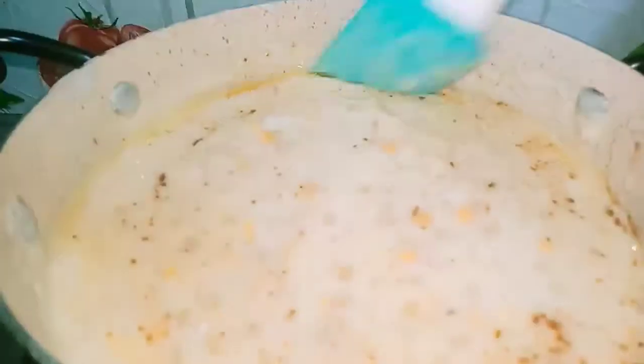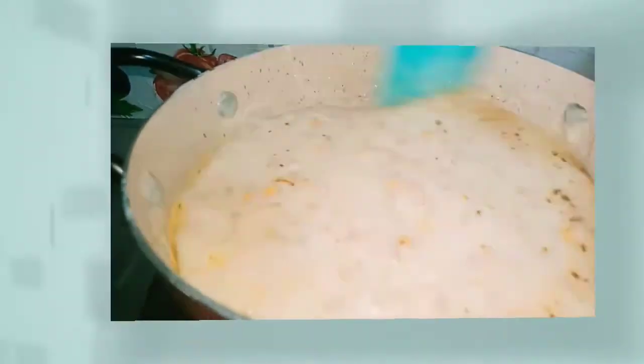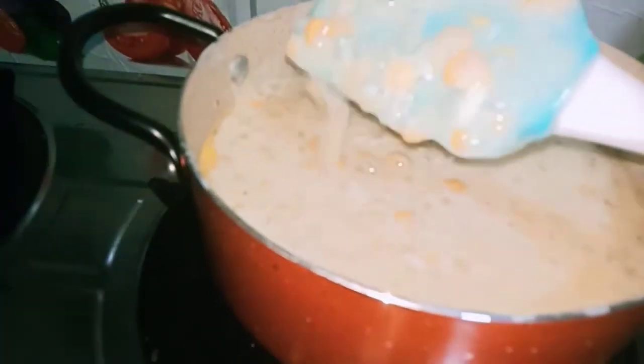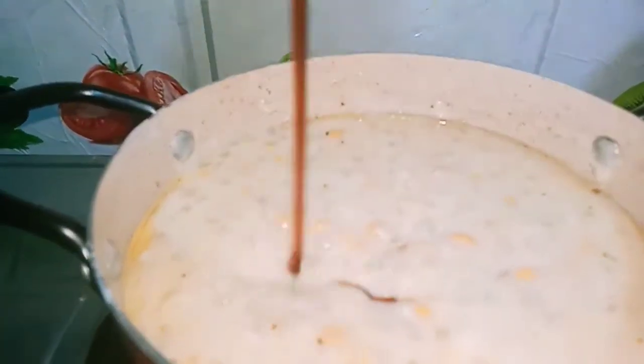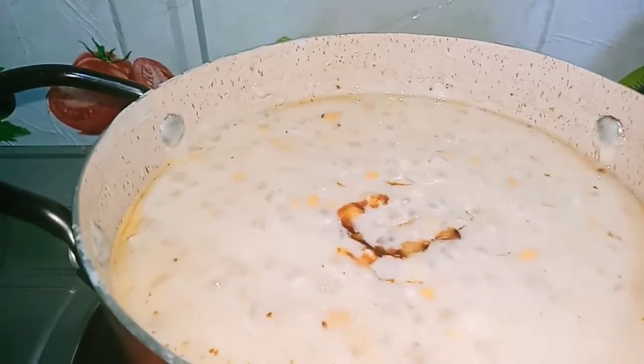I have added about one teaspoon of cumin powder and one teaspoon of ghee. You can even roast some cashew nuts and raisins in the ghee and then add them. However, as I want to keep this recipe simple, I have not added any cashew nuts or raisins.